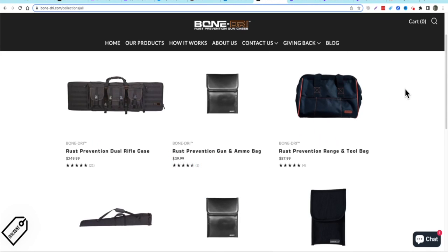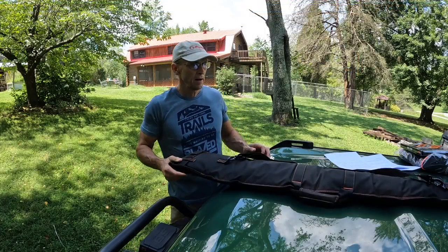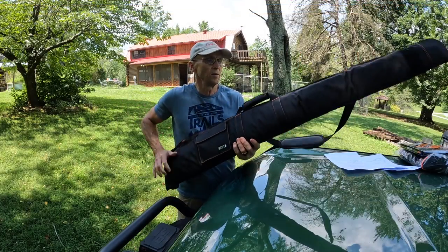Now I want to show you some of the products they have. They have the rust prevention dual rifle case, rust prevention gun and ammo bag, rust prevention range and tool bag, and the rust prevention shotgun sleeve. They also have the wet electronics rescue pouch in a large and small size — the large one fits a tablet and the small one fits a phone.